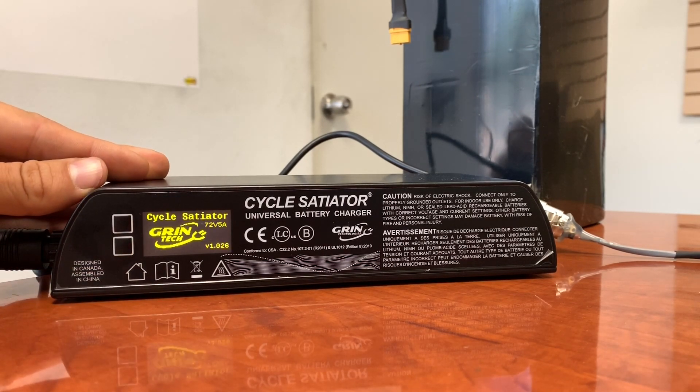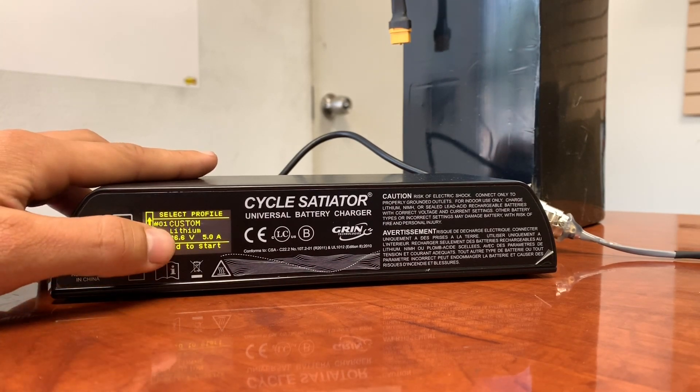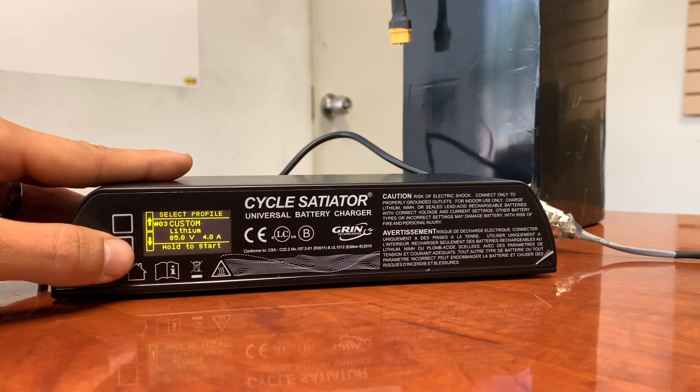It will reboot. Now you can select full charge, 80% charge, or half charge. Just hold the bottom button to start it and you are good to go.